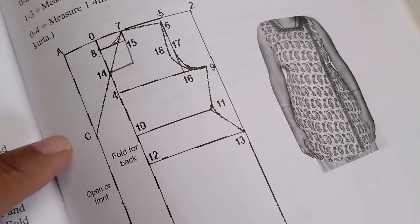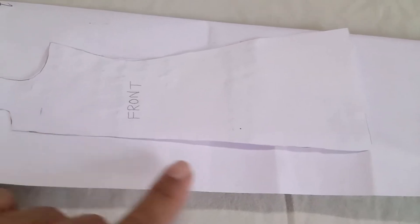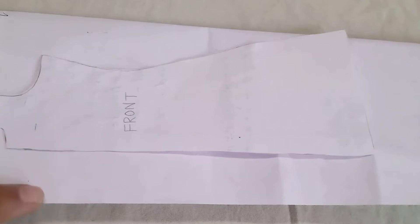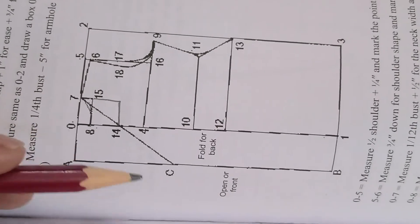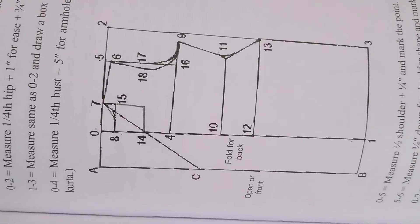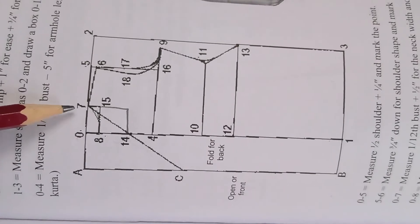The back part is cut on the fold. For the front part, both parts are open, so you place the straight part this way. There will be a 5-inch extra for the front part — from point 0 to 1 and from B to 1 down — so you keep this lapping part extra. For the front neck length, suppose 0 to 14 is the front part length and 0 to 7 is the neck width.